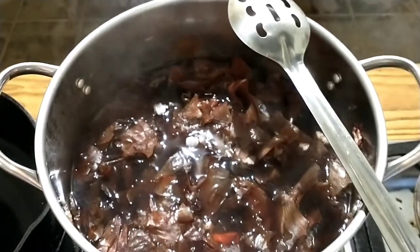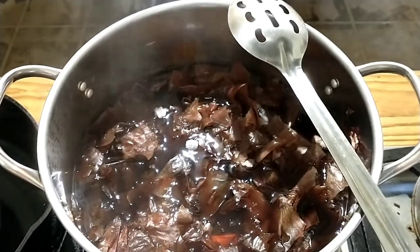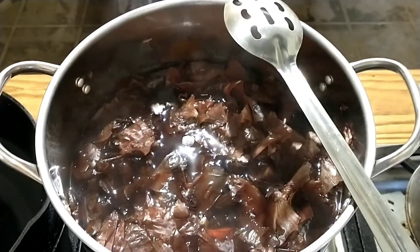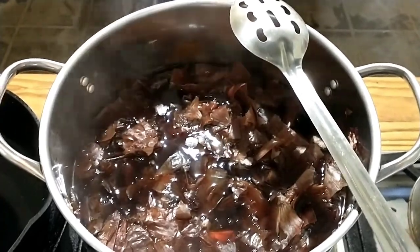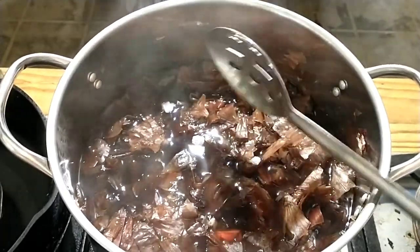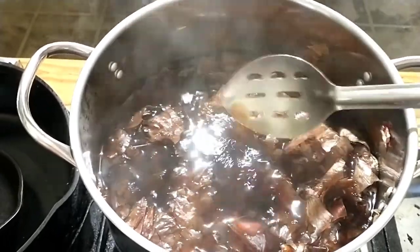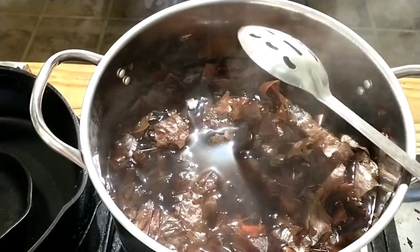Here are our onion skins. They've been simmering in two gallons of distilled water for about three and a half hours. I've been stirring them occasionally, and you can see just on the spoon there that we've got some really good color going on.